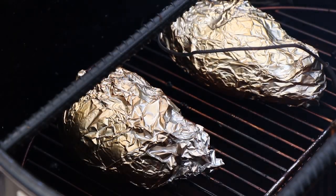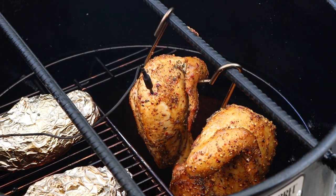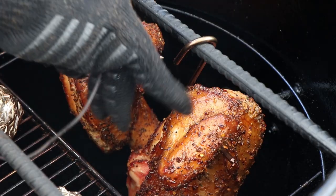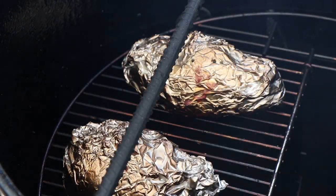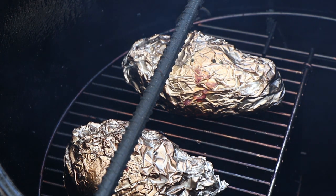I just want to quickly check the potatoes for tenderness — just going to probe them. Yeah, they need a little bit more. Let's get our lid on, let this chicken finish up to 165°F, and let these potatoes finish tenderizing. We just hit 165°F internal — let's take a look at this chicken and get it off. These are excellent looking chickens. Get my temperature probe out of here, get these off. Just going to give our potatoes a quick check — those are tender. We're going to get these off also, get everything inside. The chicken is going to rest for a few minutes while we get our potatoes ready and get them back out to smoke.